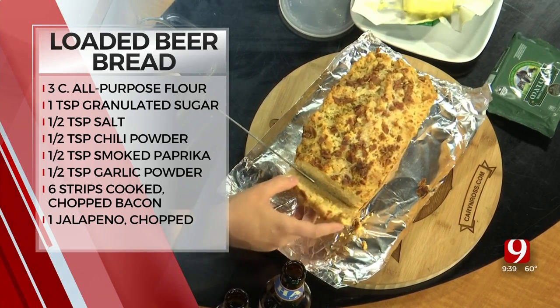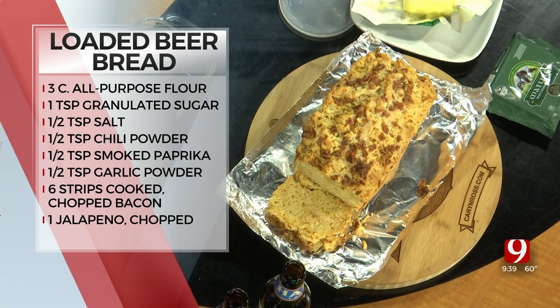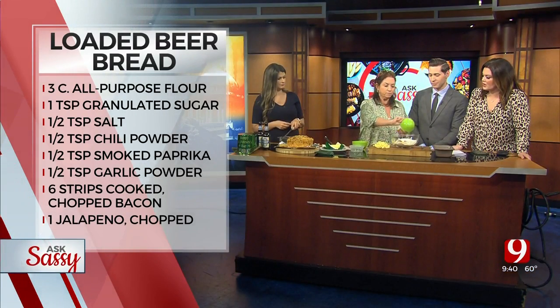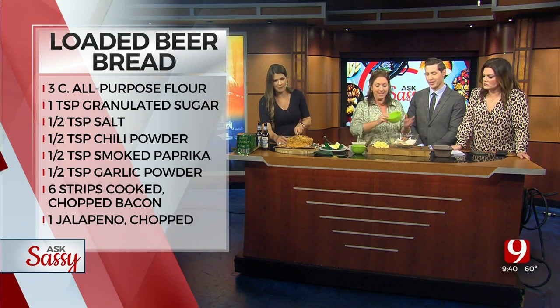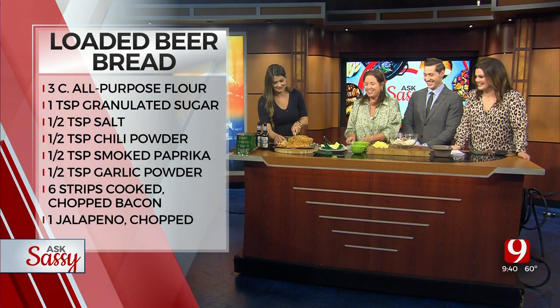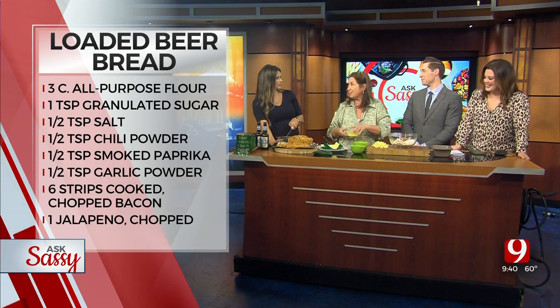This is a loaded recipe. We start with three cups of all-purpose flour, one egg, and baking powder. I make it a little spicy — I've got chili powder, a little bit of paprika, and a little bit of sugar. And I have bacon. Beer, bacon, and bread — it's a love affair.